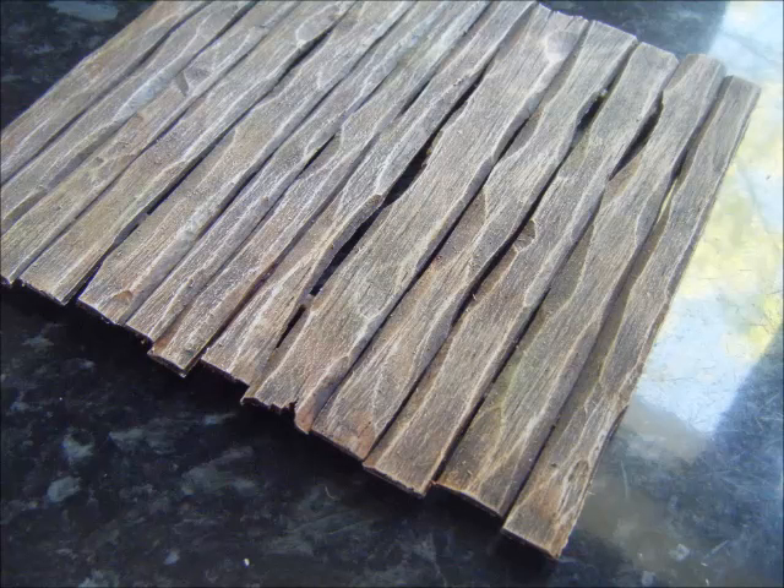Then just spray an undercoat — here's what I painted earlier. I started by undercoating with black spray, then did a dark brown base coat, lined it up, and finally did a khaki light dusting over the top just to bring out all the grain.